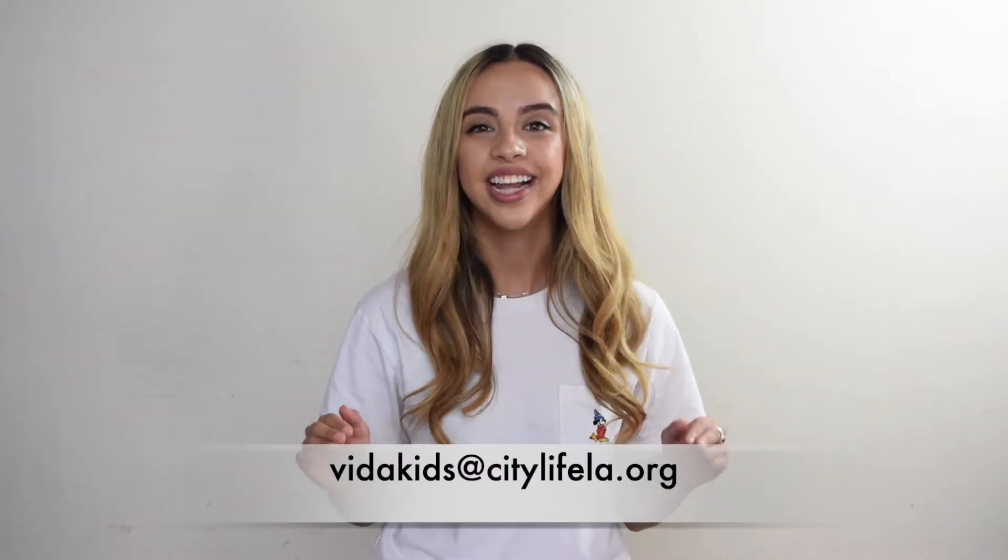Hello Vida Kids, it is Miss Kaylee. I hope you rock stars had an amazing week. If you were a part of the beginning of the video, you guys did amazing — you did fantastic with your memory verse. If you would like to be a part of it next week, please email us at vidakids@citylifela.org. We would love to see your face and have you be a part of the program.